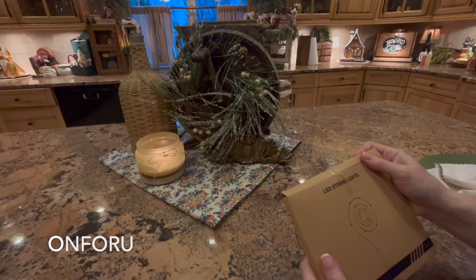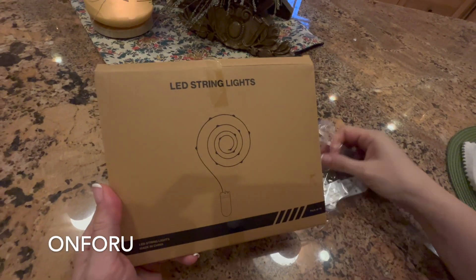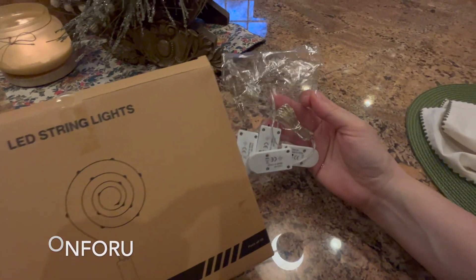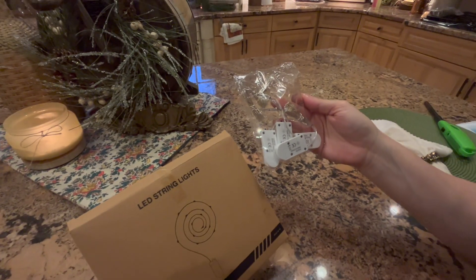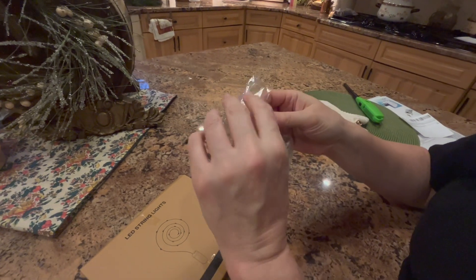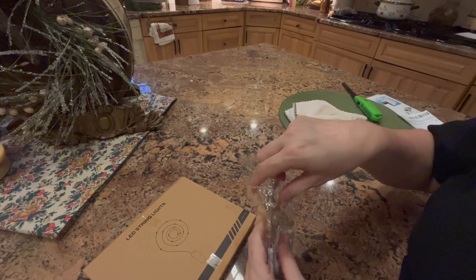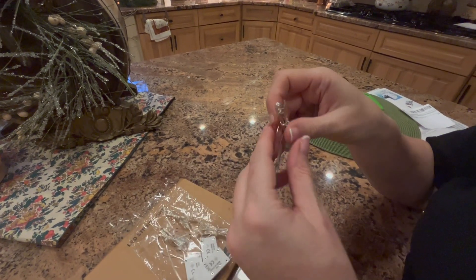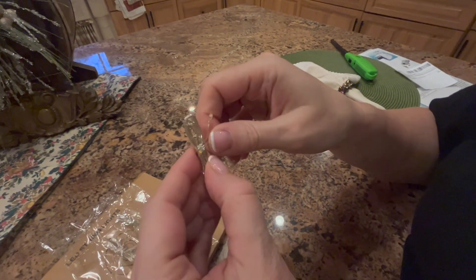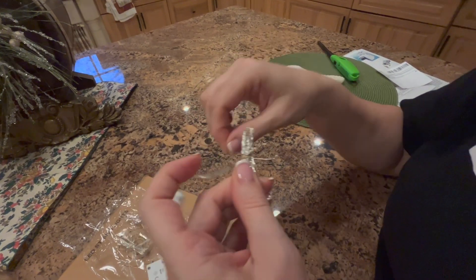Some lights that were sent to me by a company called On For You. They're LED string lights — they sent me 16, it comes in a bundle of 16, looks just like this. These are really super convenient. I was so happy they reached out because I love lighting. I mean, if you can't tell from any of my videos, I'm all about lighting. So I'm going to show you just how easy this is.